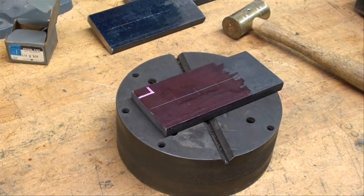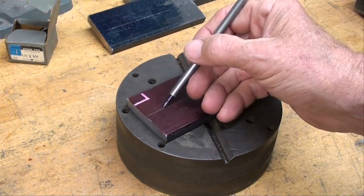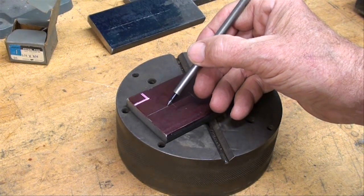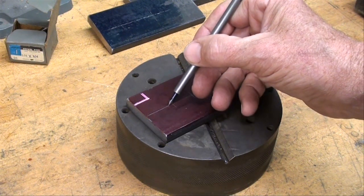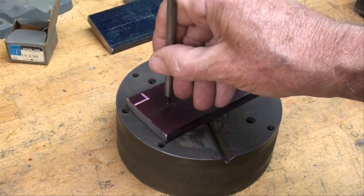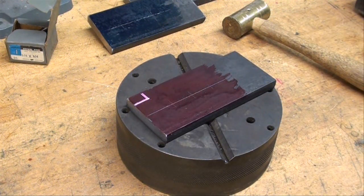What I'm going to do with that is drag this along the groove — I can feel that I'm in the groove — until I get into the cross groove, and I will feel that. It will almost be a little clicking. Then at that point I will raise this vertically and strike it with my brass hammer. I'll locate all three holes that way.